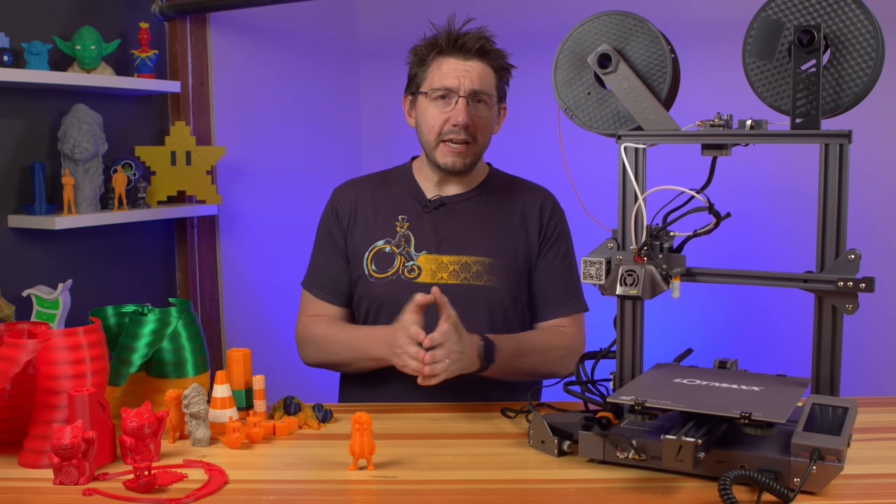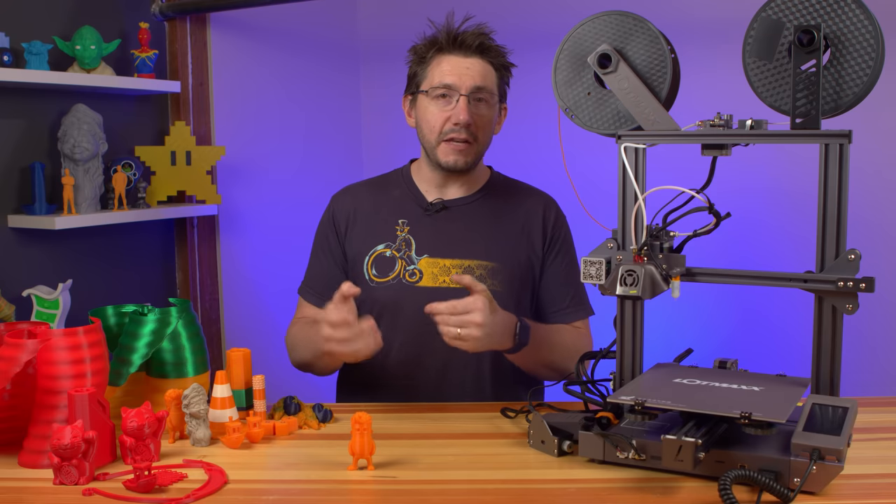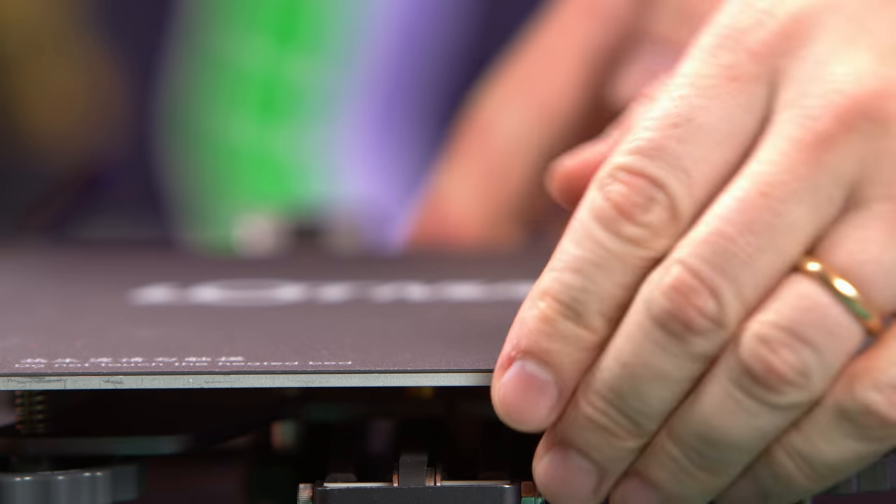The specs on this machine are pretty decent. 260°C max on the nozzle, and that's because it's PTFE straight down to the 0.4 millimeter nozzle, which means PLA, ABS, PETG, and TPU are all within your temperature range.